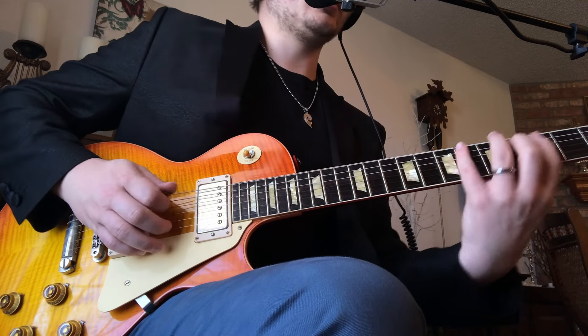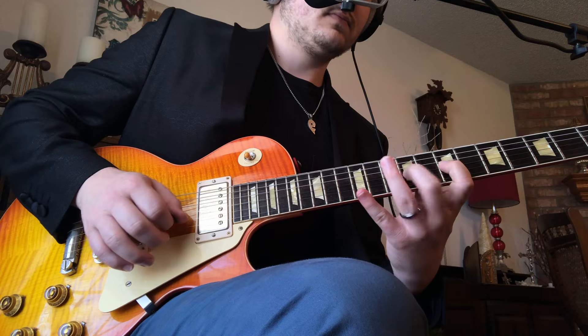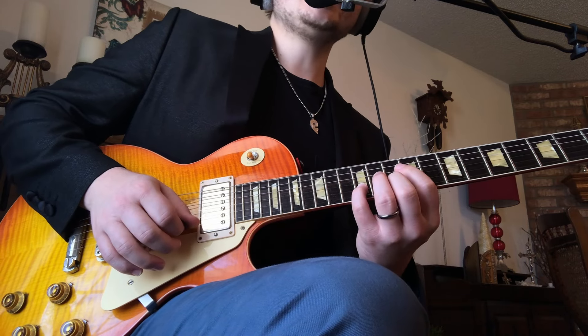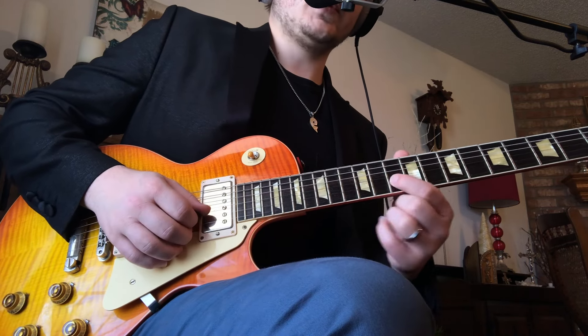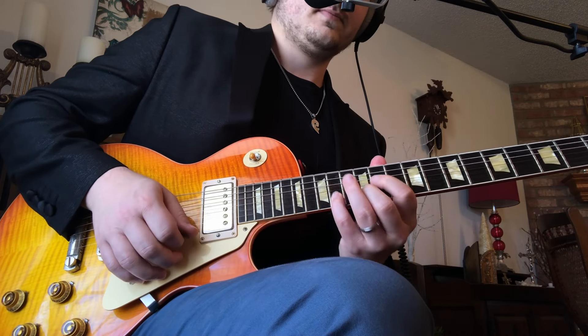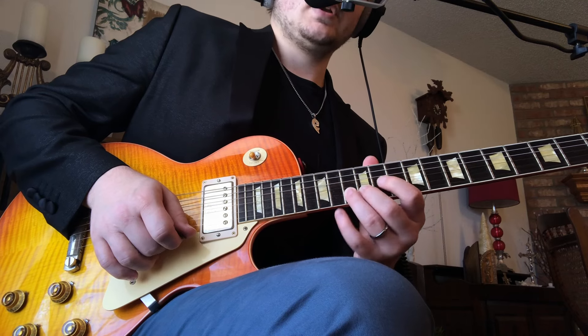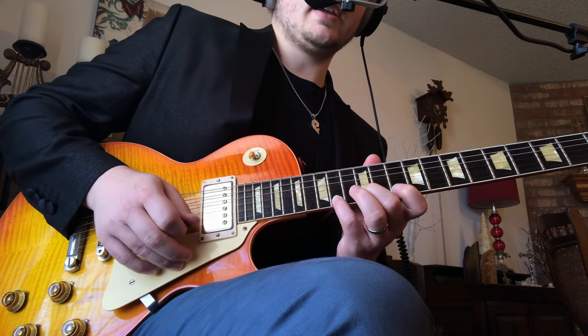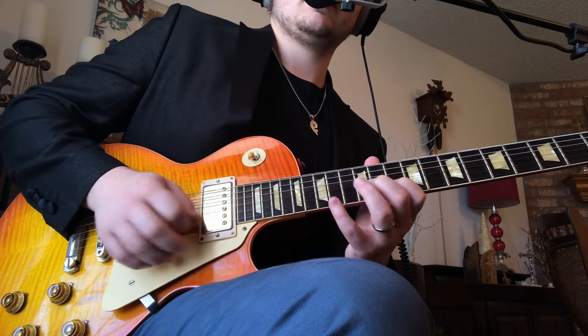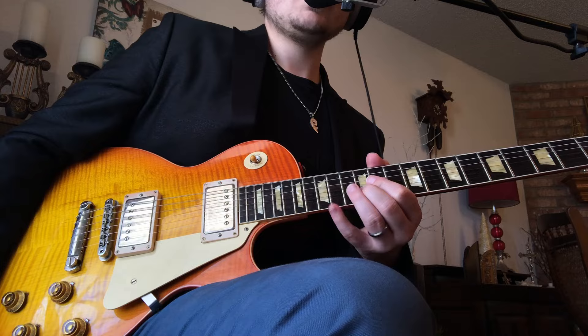Beat 1, 2, and 3 all together. Then the last beat — beat 4 — first finger's going to move up to the 10th fret. That's down on 10, hammer 12, hammer 13. And then up, down, up on the high E: 10-12-14. And then I just end up on the next measure, 12th fret high E.